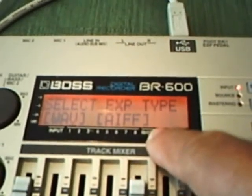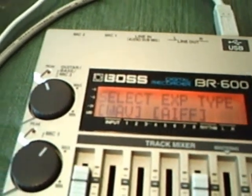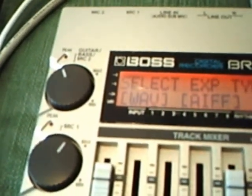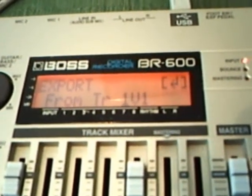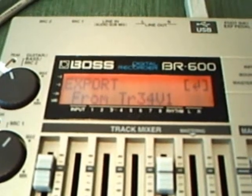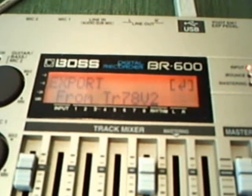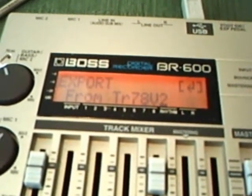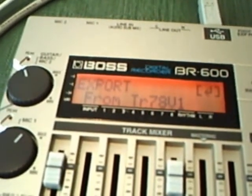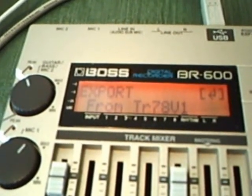If you have a Mac, use the AIFF format. On PC, you see the cursor is on WAV — press the enter button and it will ask you where you want to export from. If you bounce and do the mastering, it's going to be on track 7/8 V2. If you just bounce it without mastering, it's going to be on V1. I usually use the mastering presets just to get the levels right. Then you press enter.